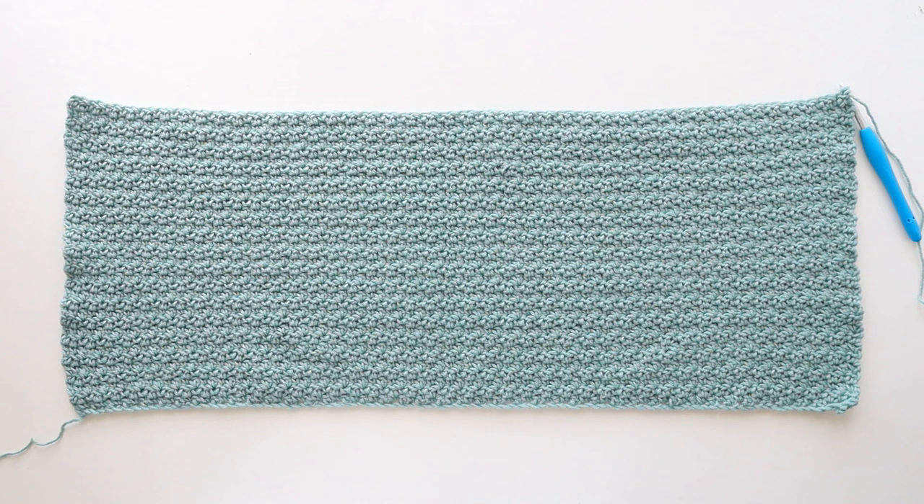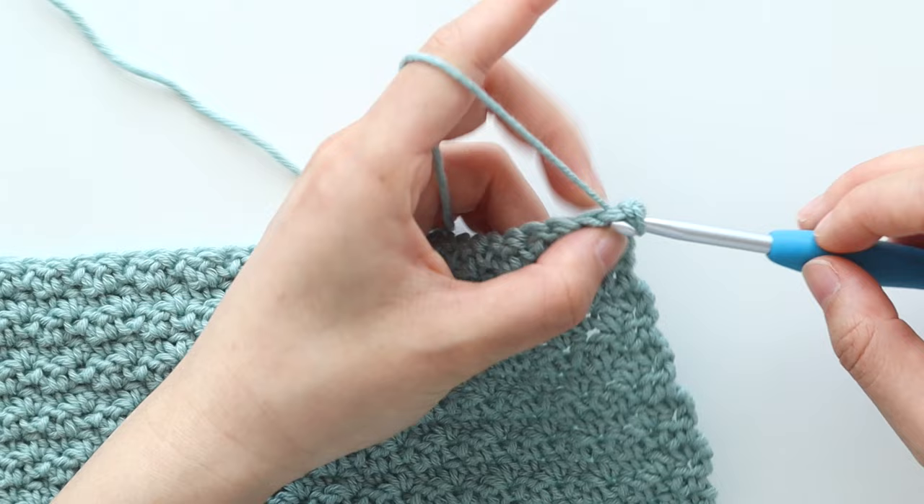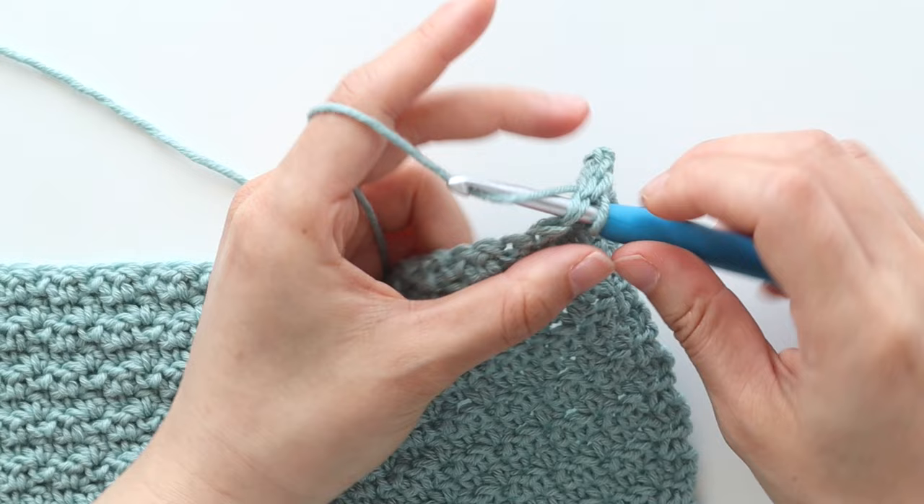The width of the top will seem quite small, but it'll stretch out a lot once you wear it a few times. Once you're happy with the length of your top, we're going to slip stitch along the edge. Insert your hook into the first stitch, yarn over and pull through. Slip stitch in each stitch across. Make sure to keep your slip stitches nice and loose to make it easy to take your top on and off.